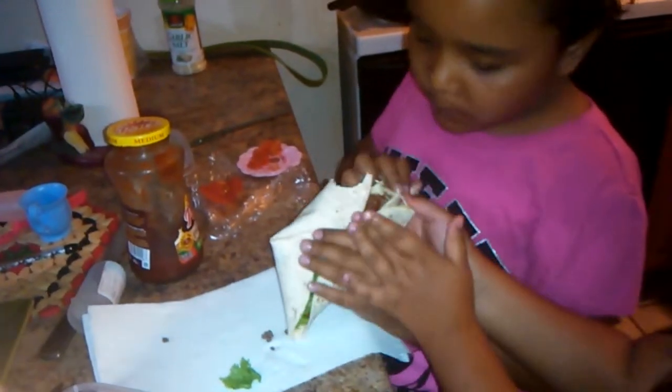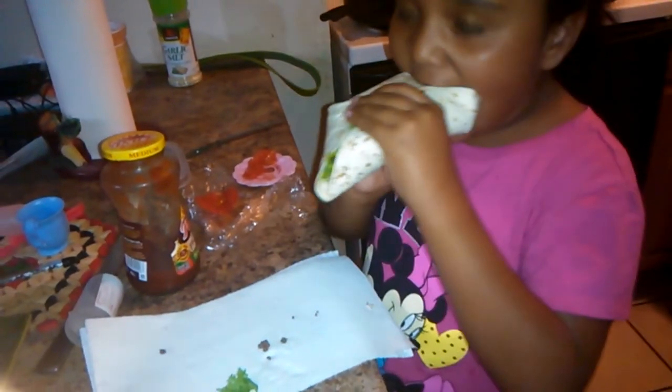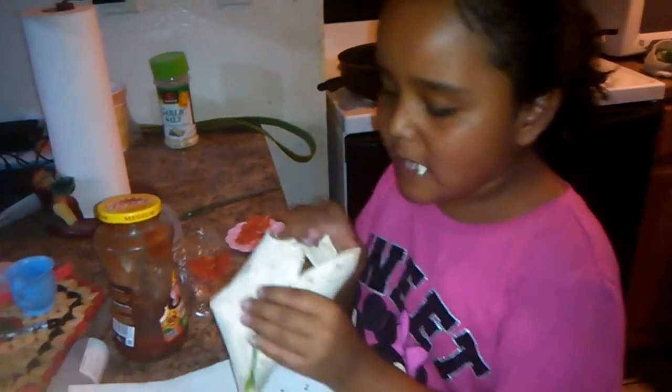This is nice. Thank you, this is nice. Listen to that salsa. Yum.